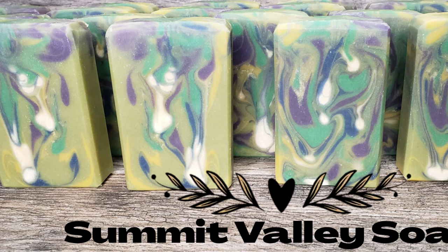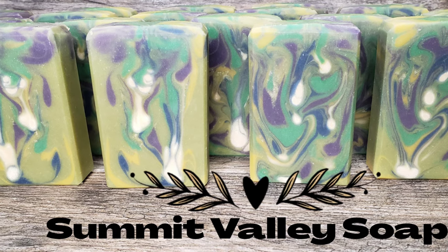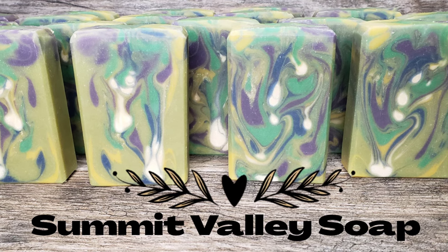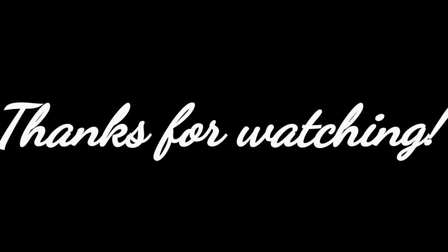These will be available in my Etsy shop on March 1st. I'm Summit Valley Soap on Etsy, Summit Valley Soap on Instagram and Facebook — so find me there. Be sure to like and subscribe here on YouTube. Thanks so much for watching and I hope you have a great day!